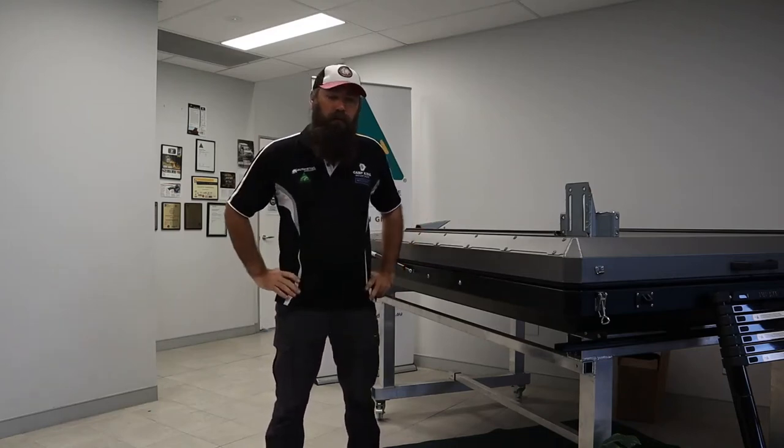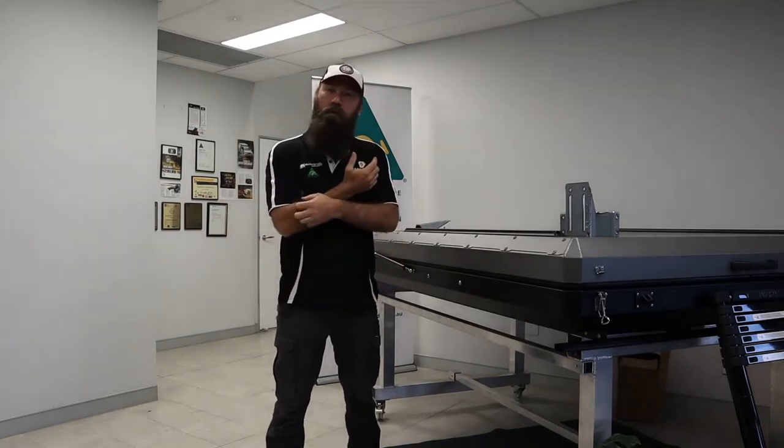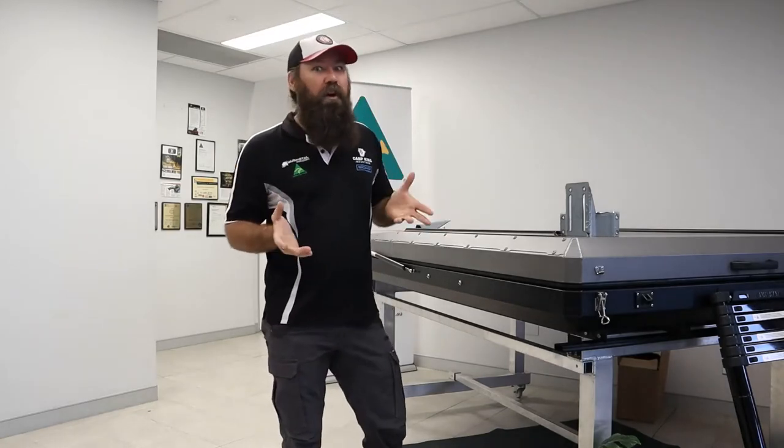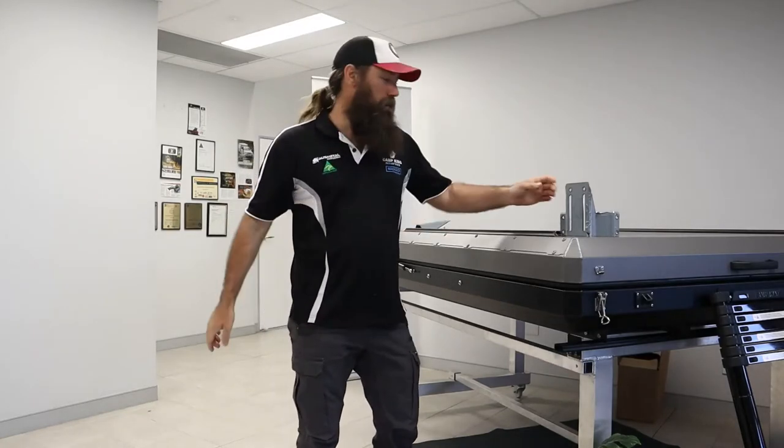Hi guys, just wanted to give you a quick revision video on our awning brackets. We've made a slight modification to these so I thought I'd show you because we've had a couple of questions about them.